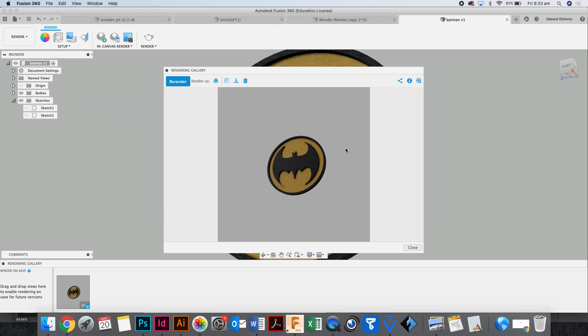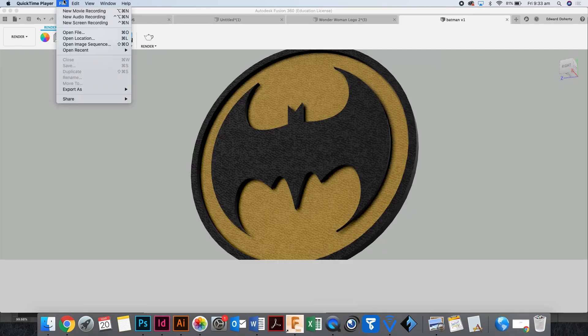Does that make sense? Who thinks they can make a Batman logo? Who thinks they can give it a go? Excellent. If you want to change the colors you can.